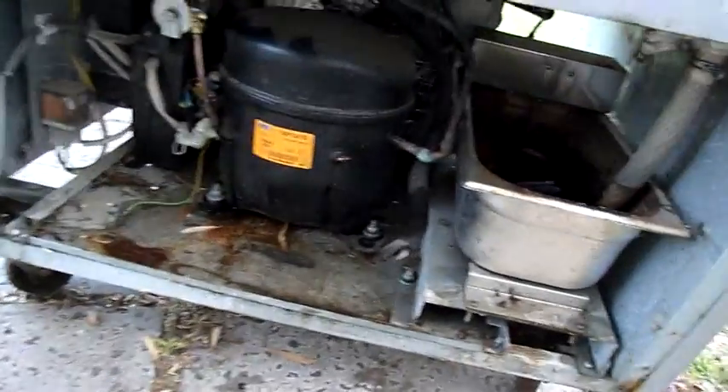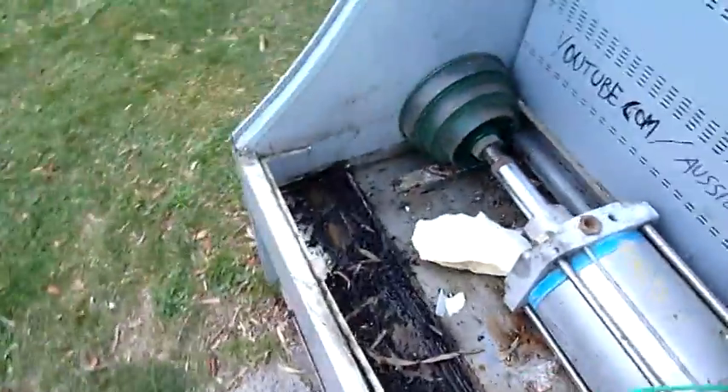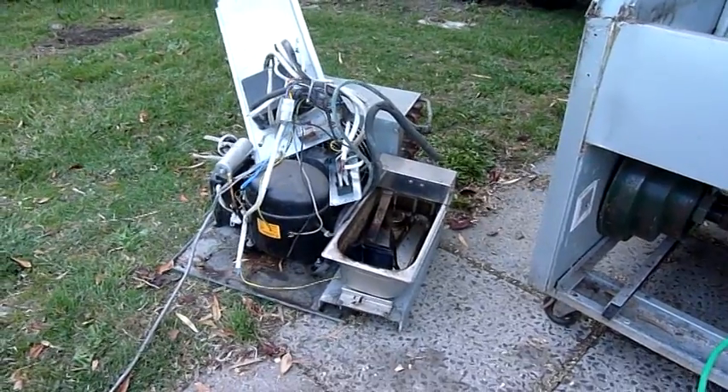I should get this condensing unit out and get it down the bottom. Condensing unit's out.